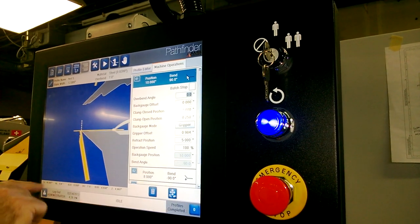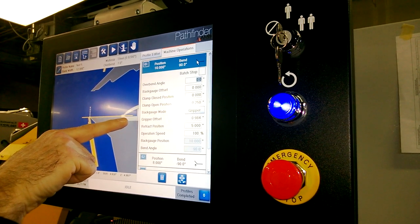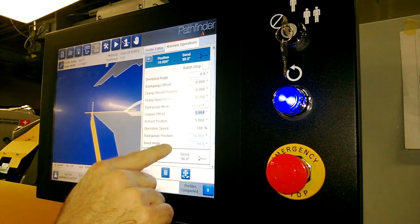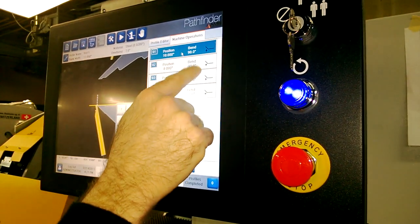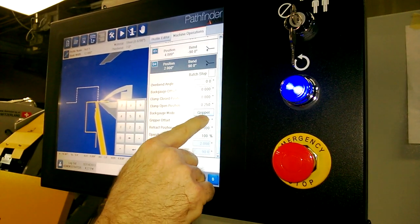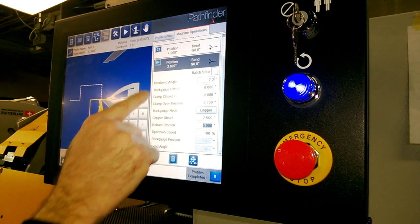So here we see a preview of what the part will look like in the machine. You can see right now there's a slight, about a one inch gap there, which is called the gripper offset. We'll start with making that zero on that one. And we'll make the last one, because it's pretty close, a little bit bigger gap — we'll make that two and a half inches. And that way we'll get to see the re-grip in action.